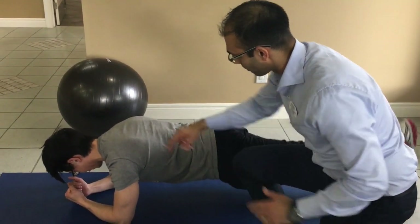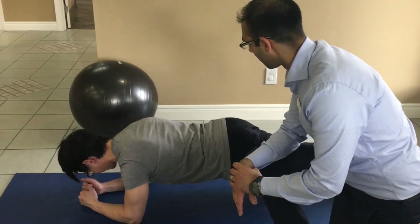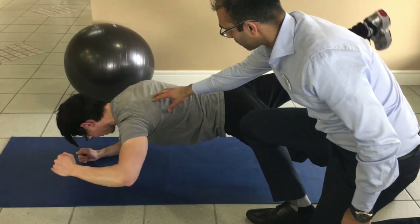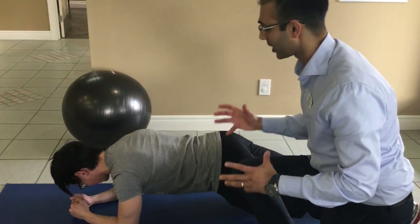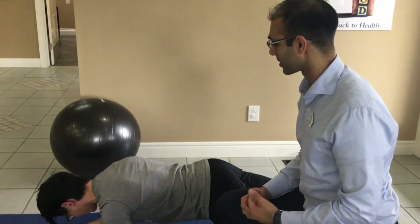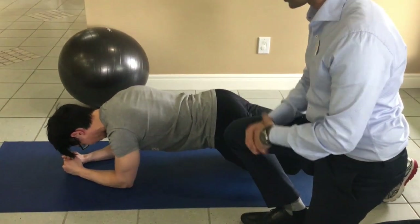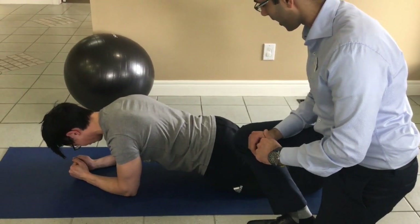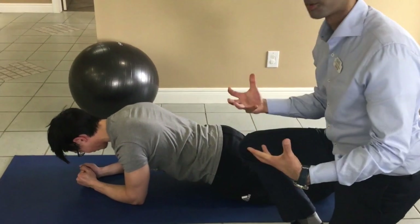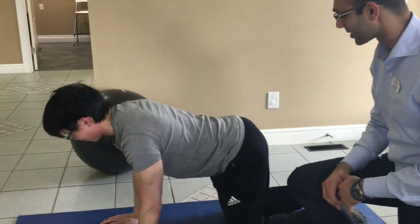Ezra likes to throw in the arms too — get a little bit more shoulder work at the same time. That's a bit more advanced. If you're shaking on any of these exercises, it means it's too hard — go back to the easier version on your knees. From there, you can go on your knees and hands and get into what we call a bird dog position, which is great for the lower back and the abs at the same time.